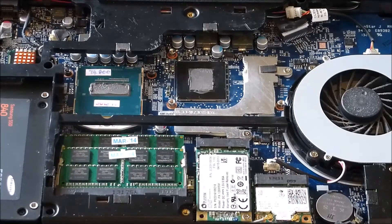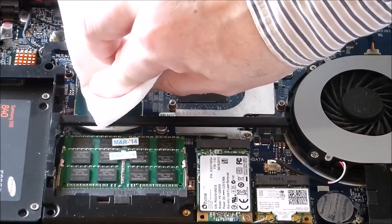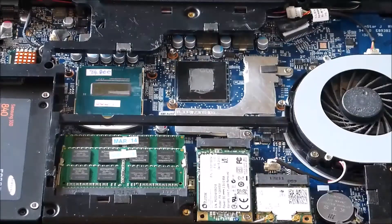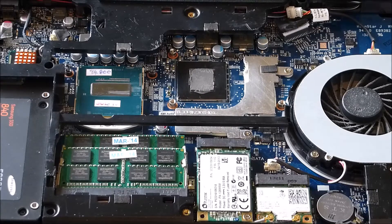I'm going to take some alcohol on some paper towel. Another thing to consider is getting some toothpicks, because sometimes you have to clean off the residue that falls along the edge of the CPU and GPU. I always use a clean section of paper towel with alcohol on it to wipe this off.